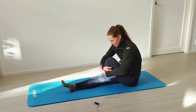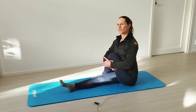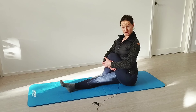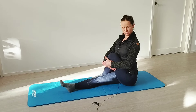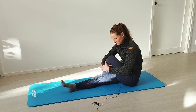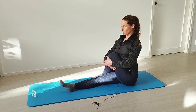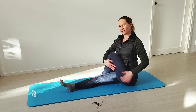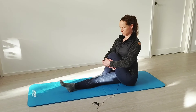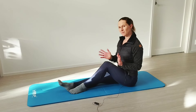Breathe in, relax, and again breathe out — really pull that knee towards yourself and straighten your back as much as you can, bringing yourself into a good posture. Breathe in and breathe out. It's a dynamic movement — you should be feeling it here in your glute. And of course repeat to the other side.